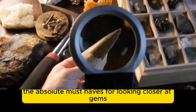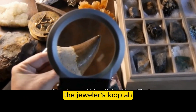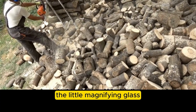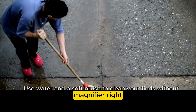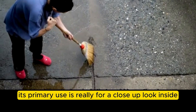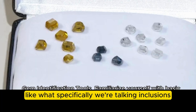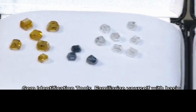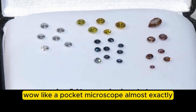Let's kick things off with the real basics — the absolute must-haves for looking closer at gems. Right at the top of that list is the jeweler's loupe. It's the classic image — the little magnifying glass — but it's a bit more sophisticated than just any old magnifier. Its primary use is for a close-up look inside and on the surface of a stone: inclusions, those little natural bits inside, surface marks, and checking the quality of the cut.